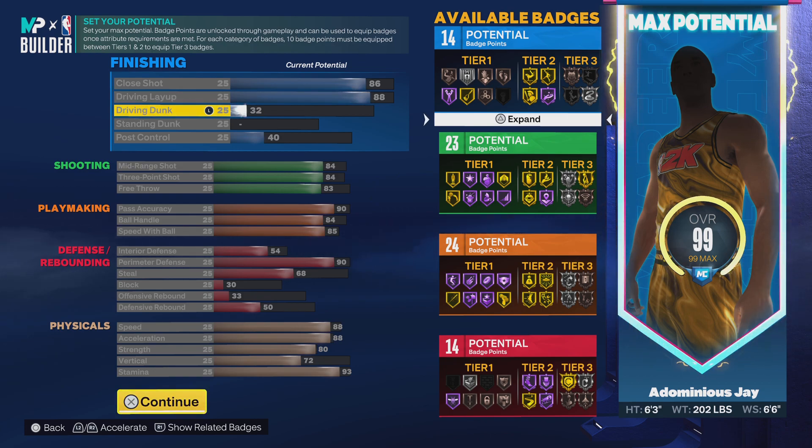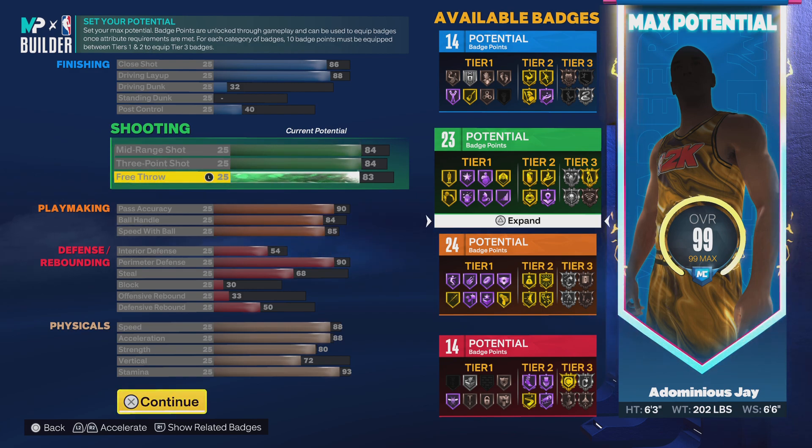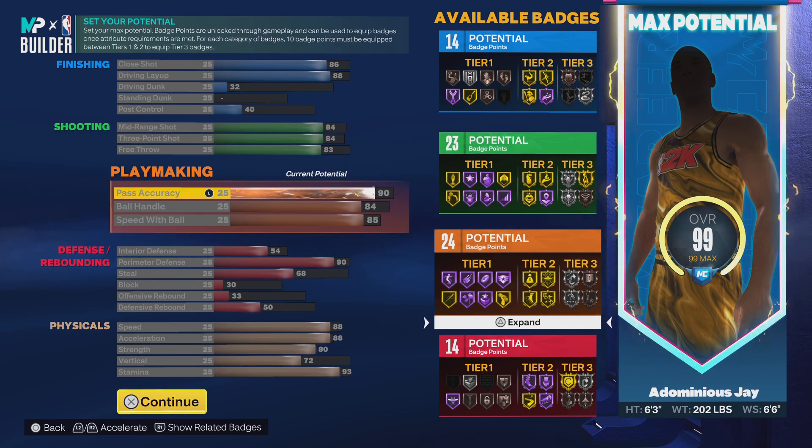Your driving dunk is basically non-existent, so it's just standing dunk, and your post control is not really worth speaking much about — but that's what comes with the territory. You're going to take some and you're going to lose some with this build. In my opinion, this is very well-rounded because you get an 86 close shot, an 88 driving layup, and you're going to shoot efficiently with an 84 mid-range and an 84 three-pointer. For rec players, you'll have an 83 free throw, which is decent.